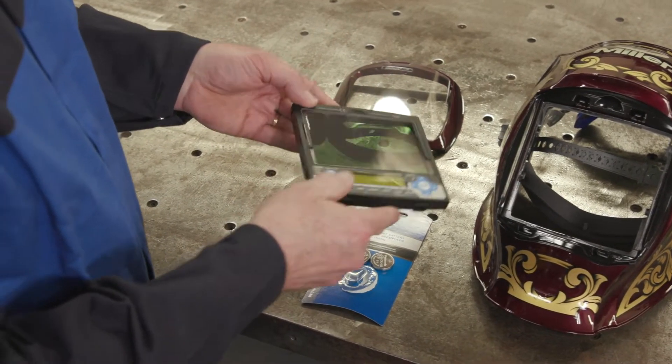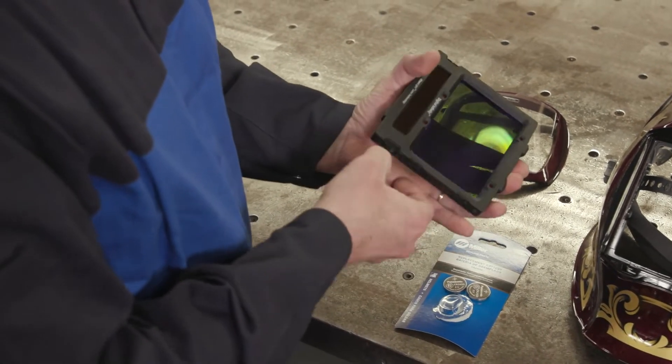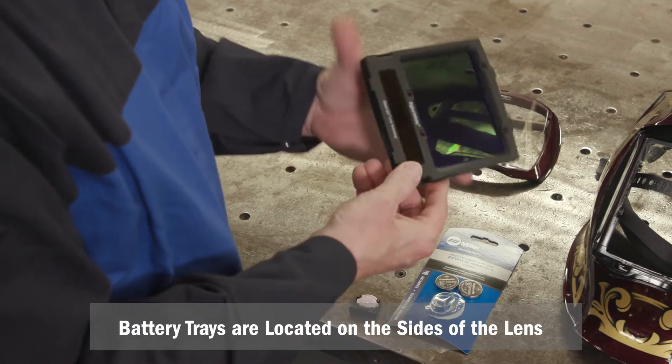After removing the lens assembly, slide the battery holding trays out and remove the old batteries. The trays are located on the sides of the lens.